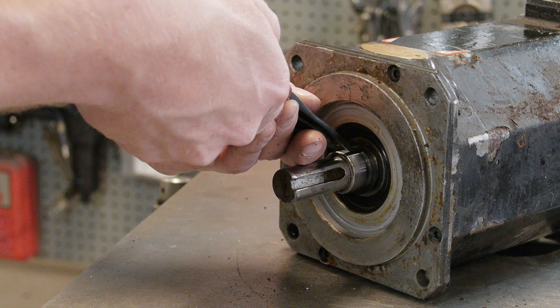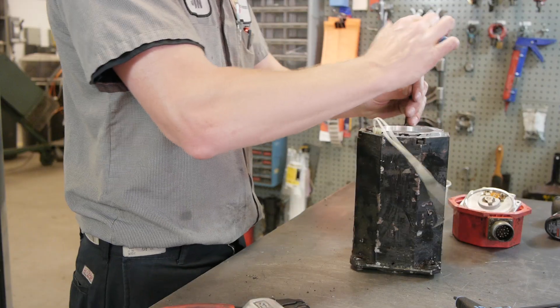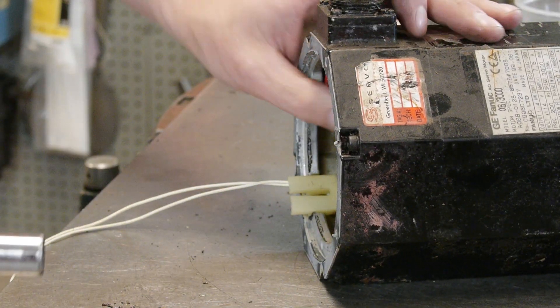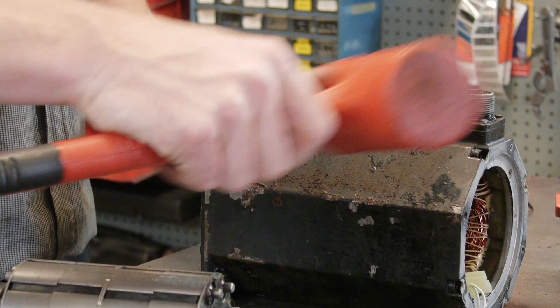During disassembly, we check for worn or damaged components. We measure bearing seats to ensure that they are within correct tolerance. We look over the shaft to verify straightness and condition, machining it to proper specs if needed.